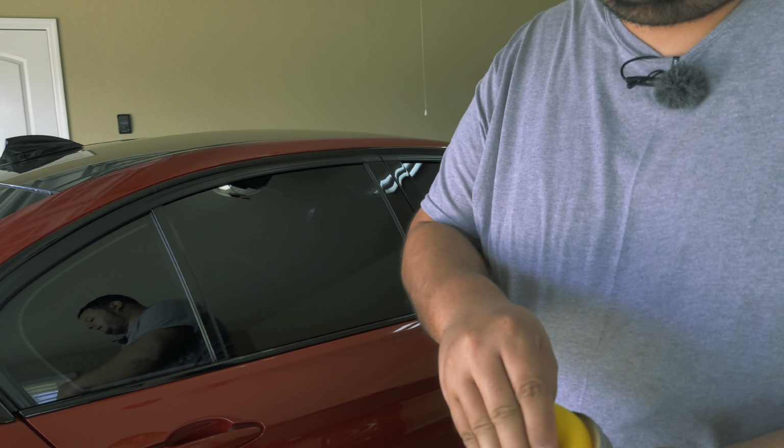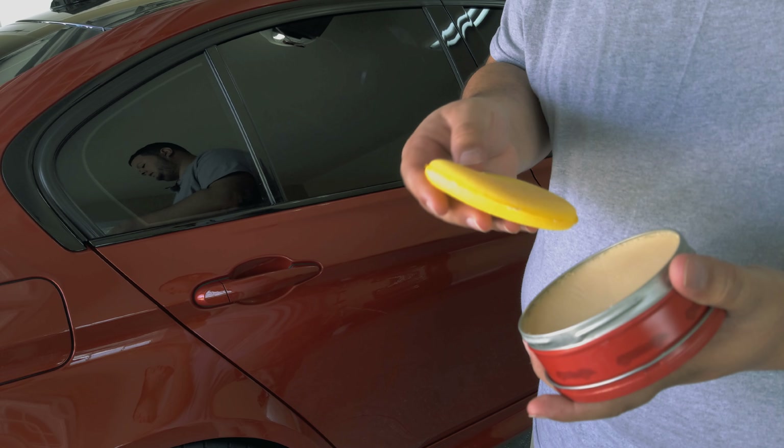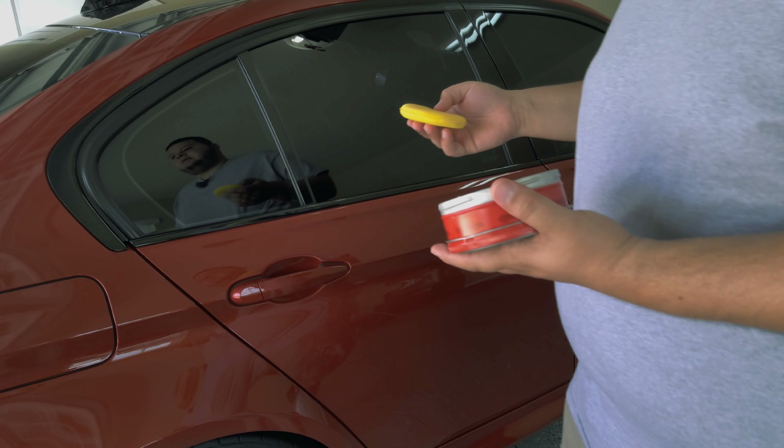Hi, my name is Victor and welcome to the channel. In the previous video, we added a sealant to this car. Now we're going to apply a wax over it.